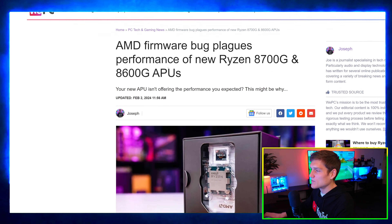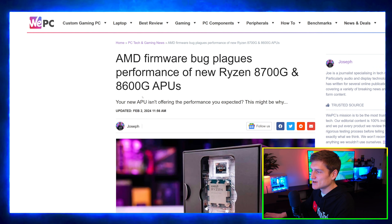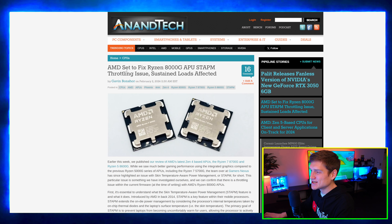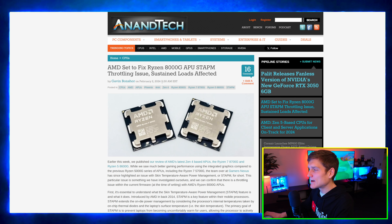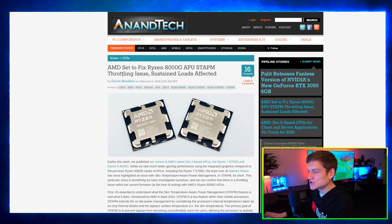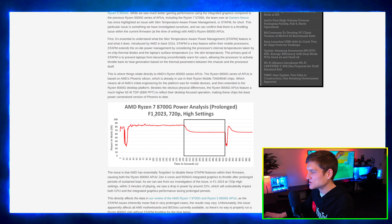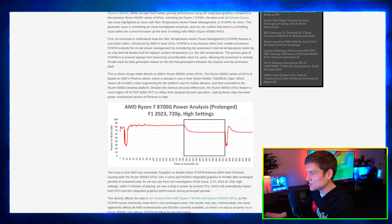So there's a bug that's messing around with performance in the 8700G and 8600G APUs. AMD is set to fix the problem with these processors. It's just a throttling issue and they're not performing as well as they're supposed to.